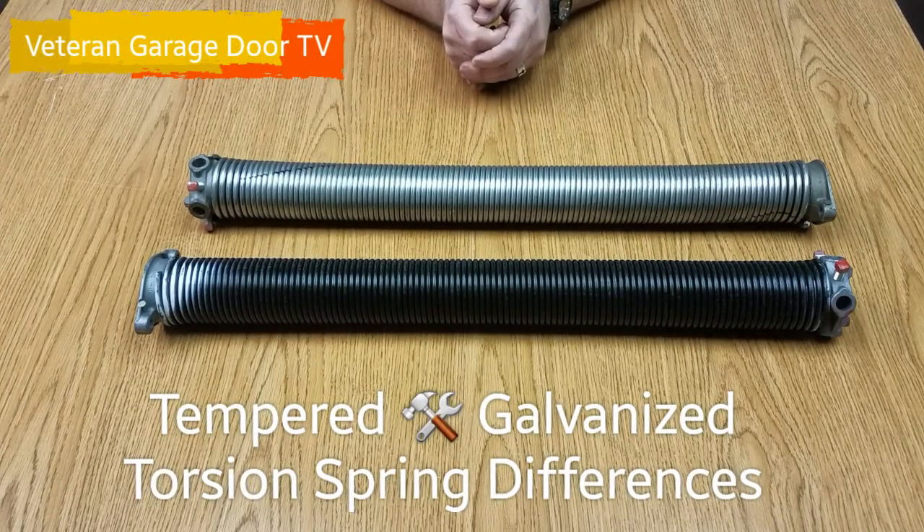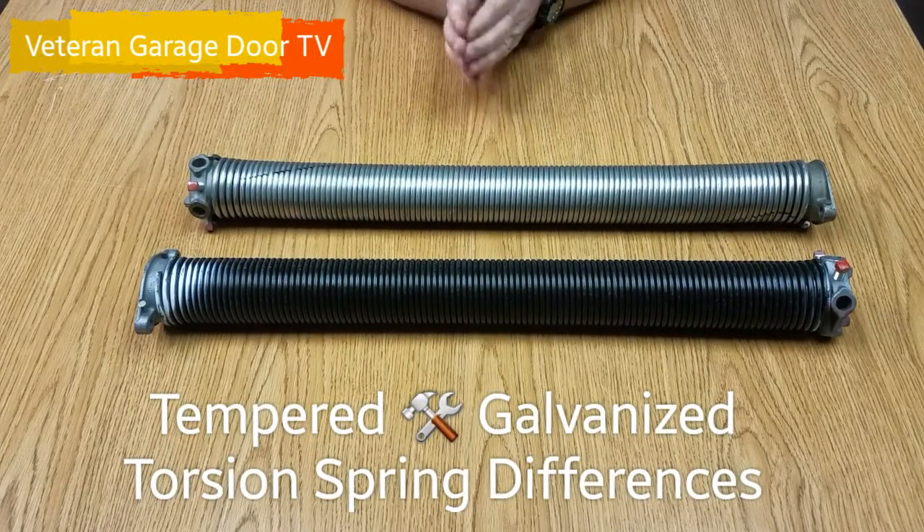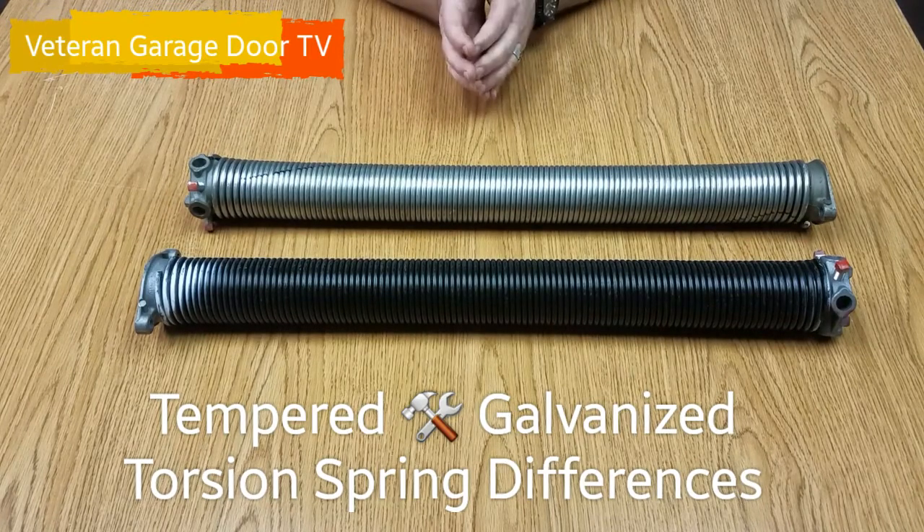Hi, it's David with Veteran Garage Door. Welcome to our production today. Today we're going to talk about garage door torsion springs.